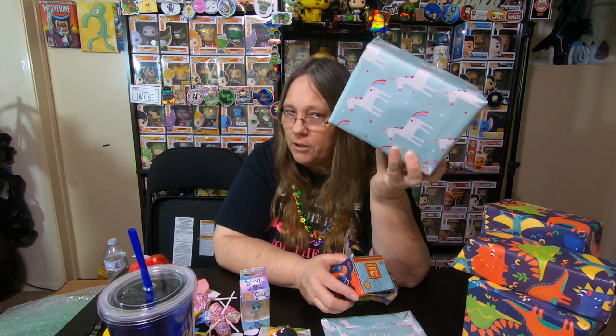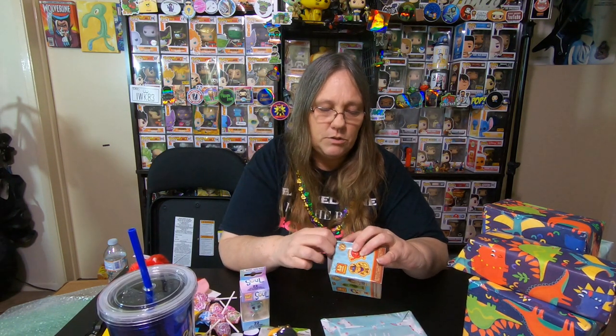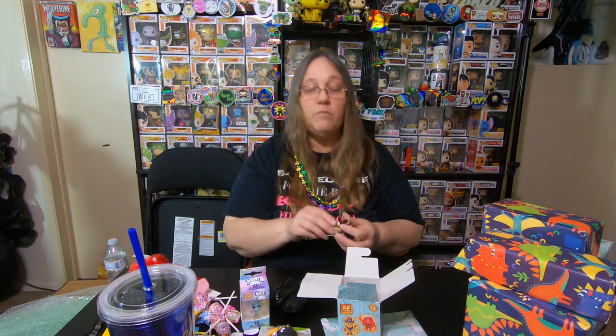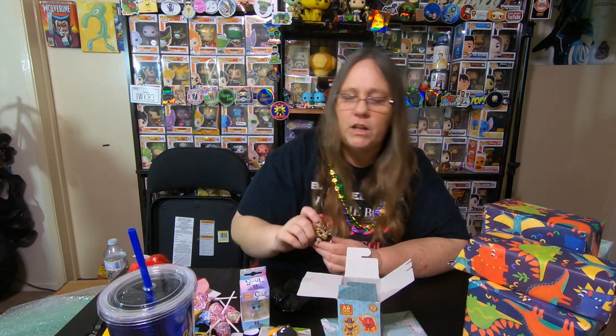Let's see what this one is. I like that the person wrapped it — it makes it much more fun. This one package with the unicorns on it and the rainbows makes me think Funko Pops and Unicorns. It's a Mystery Mini, and it is from the Ad Icons. It's Count Chocula! That's really cool. I have a few of these somewhere — I don't remember what characters I have but I do have a few of the Ad Icon ones.